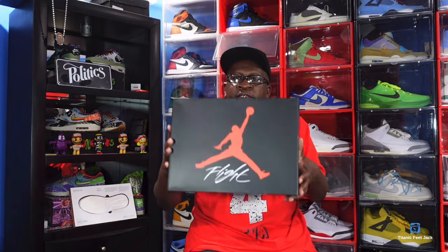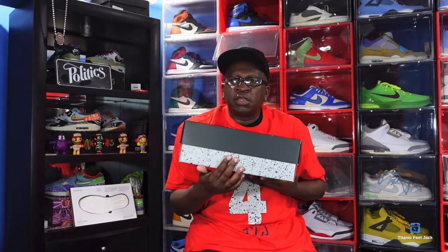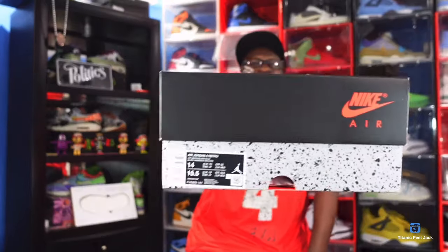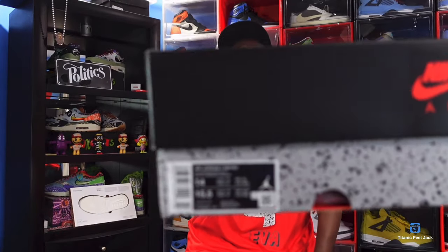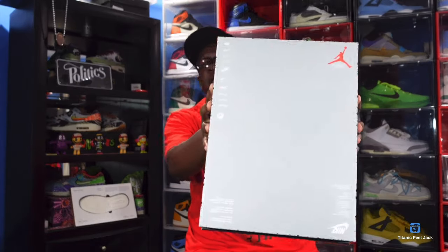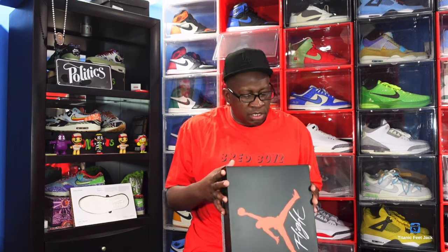You see the box — black top, Jordan Jumpman flight underneath there. You got your splatter, your little salt and pepper down at the bottom. Take-off top box. You see Nike Air on top in black. And there is the box label. Look underneath the box — this is what your box should look like. Be careful, I know there are rumored to be a lot of pairs, but people will still try to make fake pairs, so make sure you do some research on who you're buying these early sneakers from.